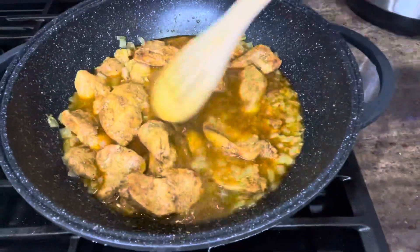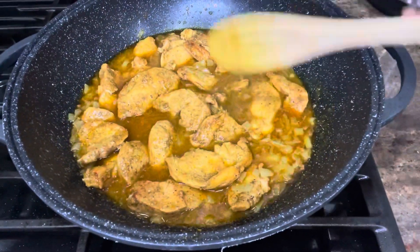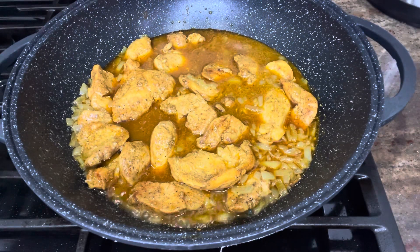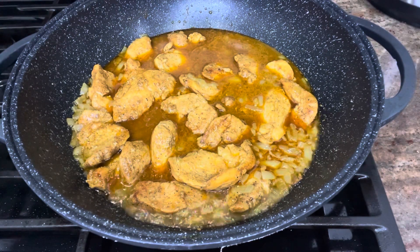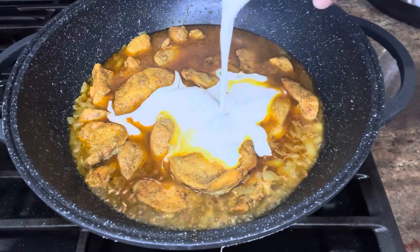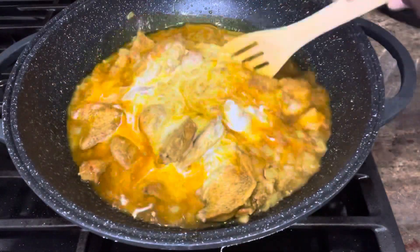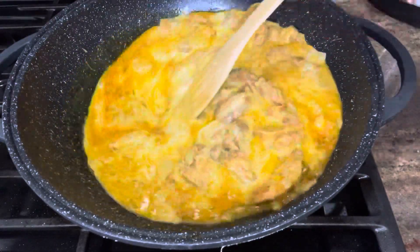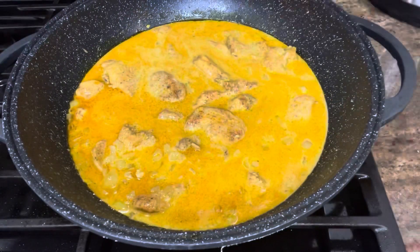I'll allow it to cook for about three minutes, then add in the coconut milk, which is going to make it creamier. The coconut milk is in — I'm stirring everything together — and I'll allow this to cook for about 10 to 15 minutes.